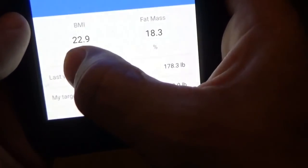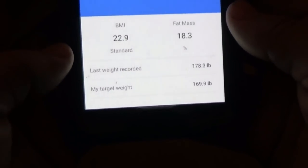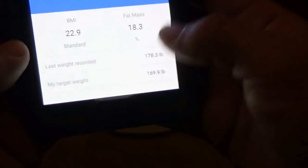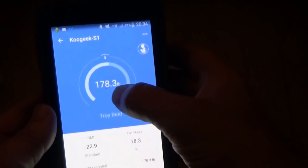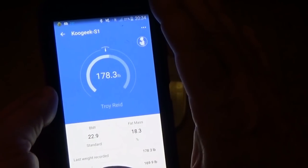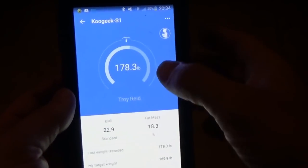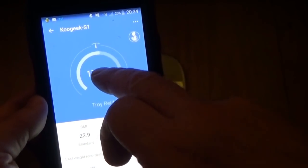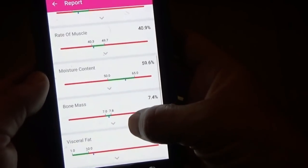It has a BMI of 22.9 and a fat mass of 18.3, and it shows my last weight recorded and my target weight. Now, the only complaint I have with the KooGeek scale is the instructions are not very good. It took me about a month to figure this out by watching videos. When you get to the main screen, you hit the center here, and it shows you all your charts: weight, BMI, fat mass, rate of muscle, moisture content, bone mass, visceral fat, and BMR.